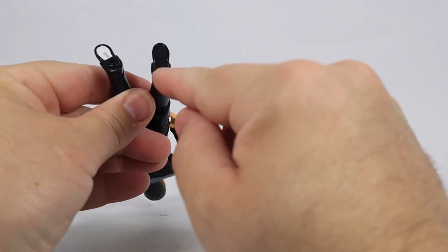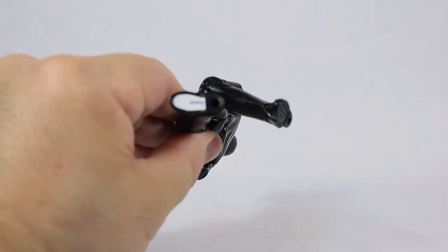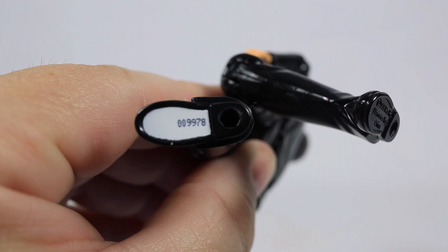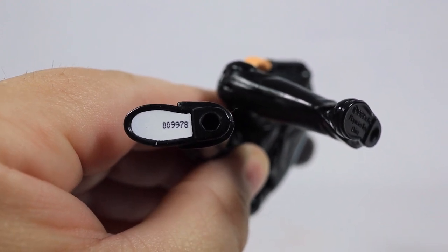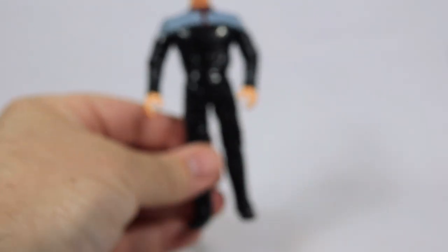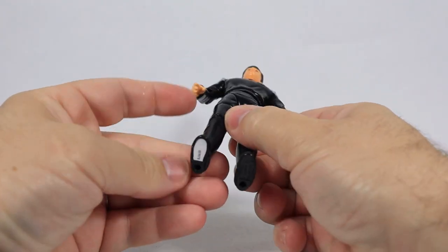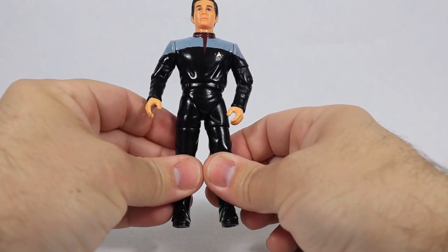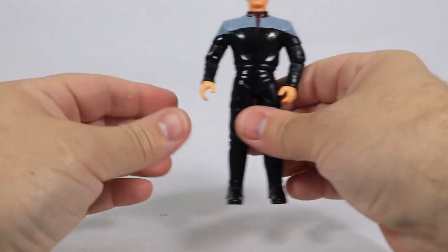Down on his foot there are peg holes, and there is also a number stamped here. Let me get that into focus — according to this, my figure is number nine thousand nine hundred and seventy-eight. That's interesting since there are six characters in the number when it was said about fifteen thousand were made. So my figure is just under the ten thousand mark. Wouldn't it be kind of cool to have a collection of all of them standing in numbered order in a row?